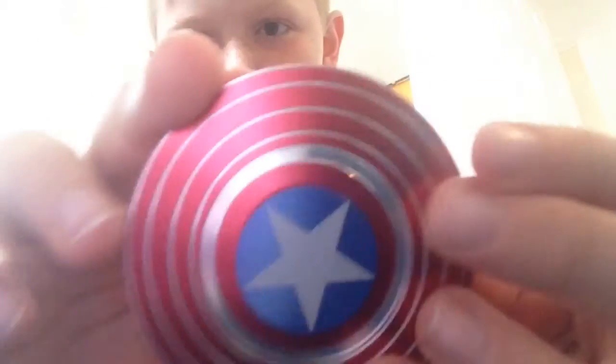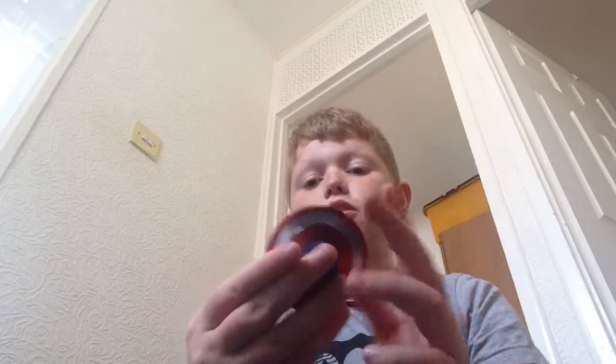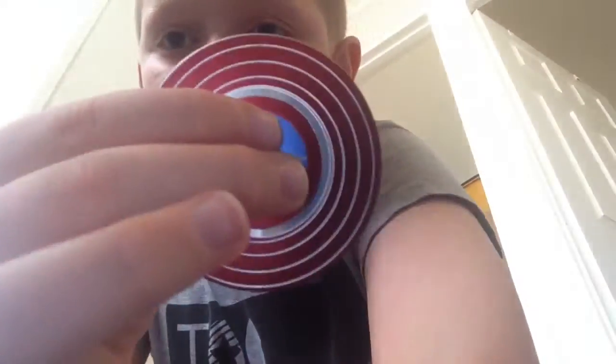Turn it around, there's lines. And you can spin it — it looks really creepy when you spin it. See that? And then if I turn it around, it looks even creepier. It moves.